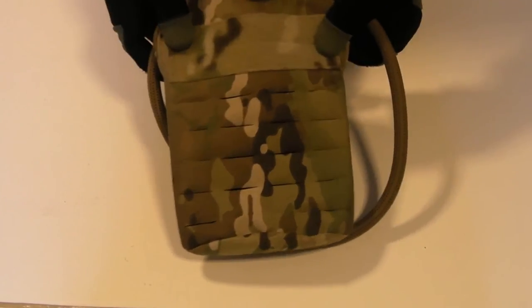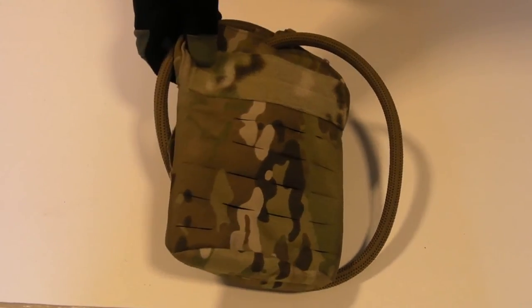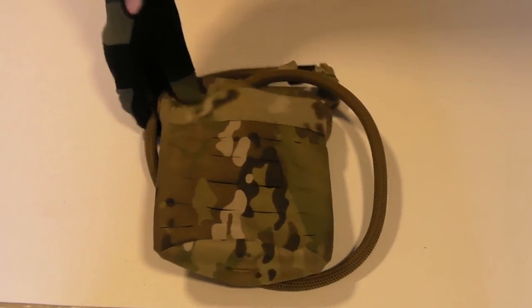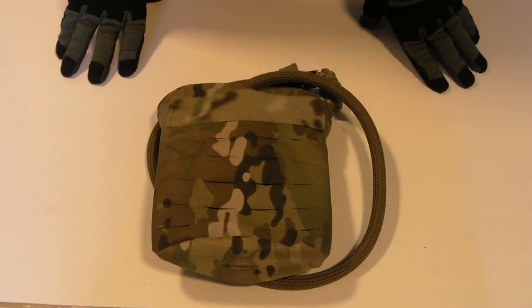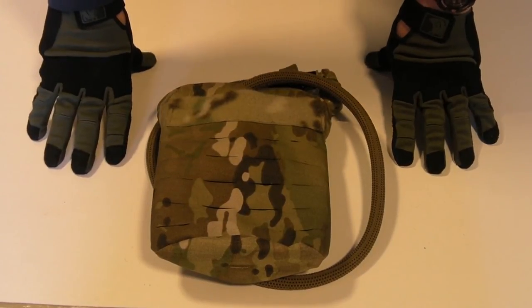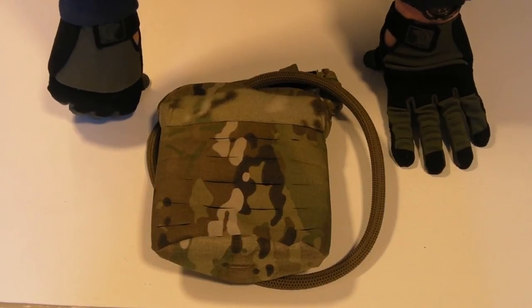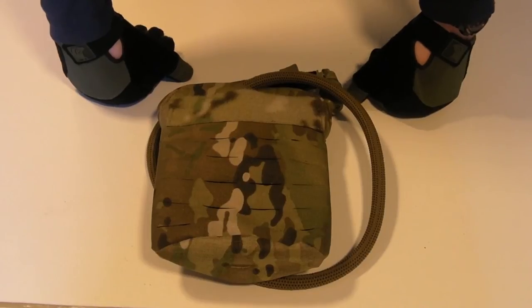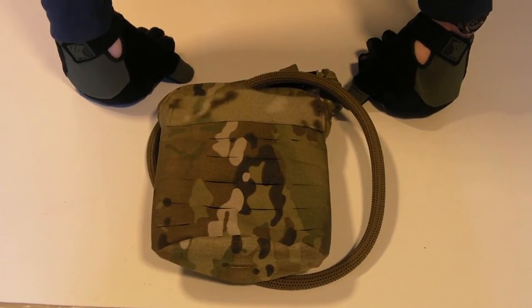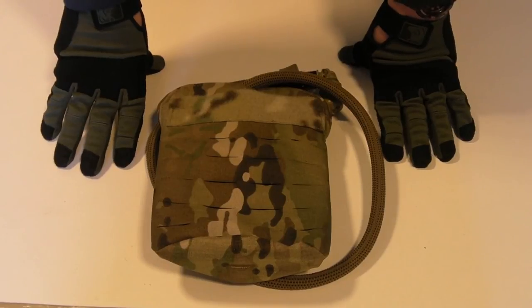That is an extremely neat, tidy little package. The 3 litre was obviously a standard for a long time, but this is a lot more compact and more versatile for when you don't need very large amounts of water. Options-wise, you've got the 1 litre, the 2 litre, and a 3 litre is also available — all in Multicam, Coyote Brown, Ranger Green, and Black. I'll put a link in the description to the Firstspear web store. Other retailers like Op Tactical, SKD, and DSG Arms carry it too, but Firstspear themselves have the widest selection.